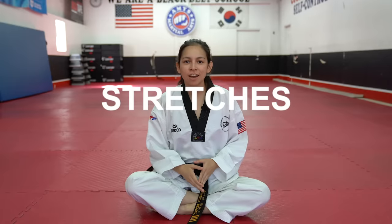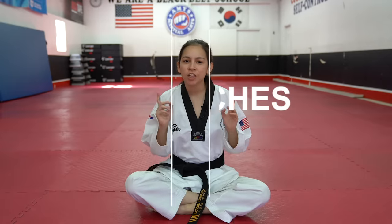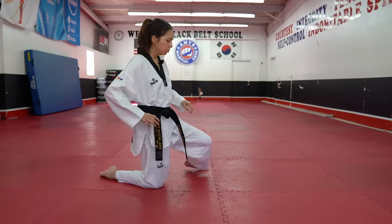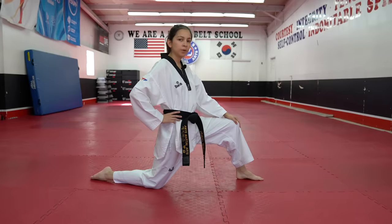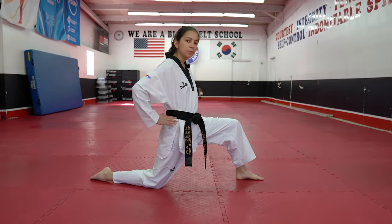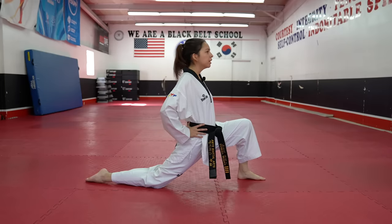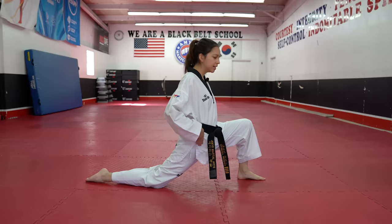The first thing that we're going to start off with are some stretches. Make sure that before you start this, you are warmed up all the way. If you need some suggestions on how to warm up, I have a video — I'll create an info card for it. Once you're all the way warmed up, let's go ahead and start on these stretches. The first one we're going to be doing is a front lunge. Put one knee out, hands on your hips right where your belt is, and push forward. You're going to feel a stretch right in your hip flexor.